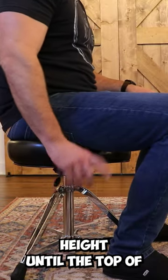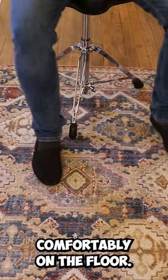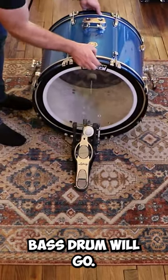Adjust the throne height until the top of your legs are parallel or just above parallel to the ground, with your feet comfortably on the floor. Put the bass drum pedal directly under your right foot. This is where the bass drum will go.